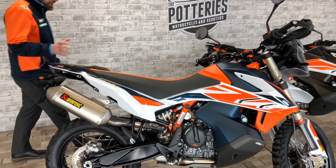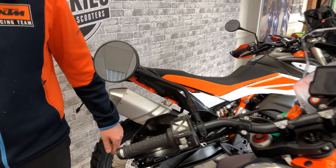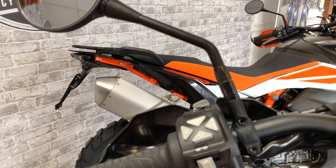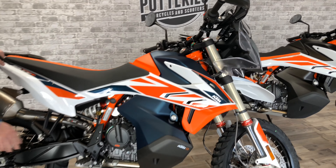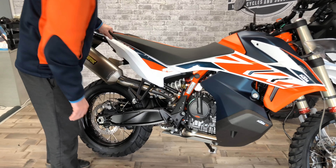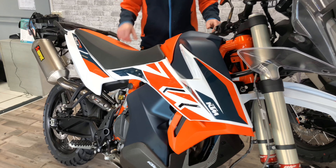This bike also gets cruise control, so you can cruise all the way there and then flick over to rally mode. It comes with rally pegs and comfort inserts as well. There are very few options you can add to this, though there are a few bits.